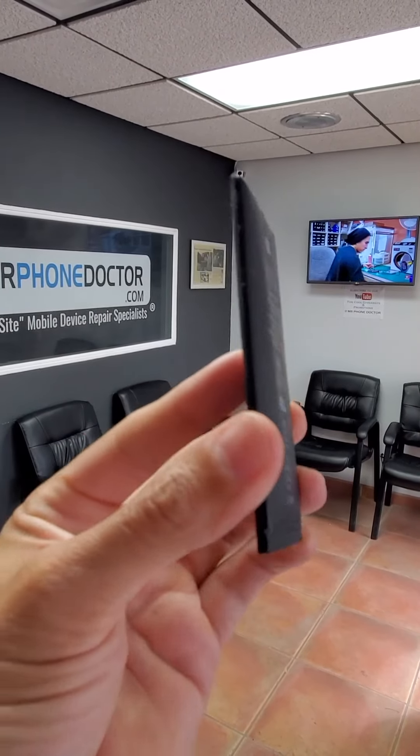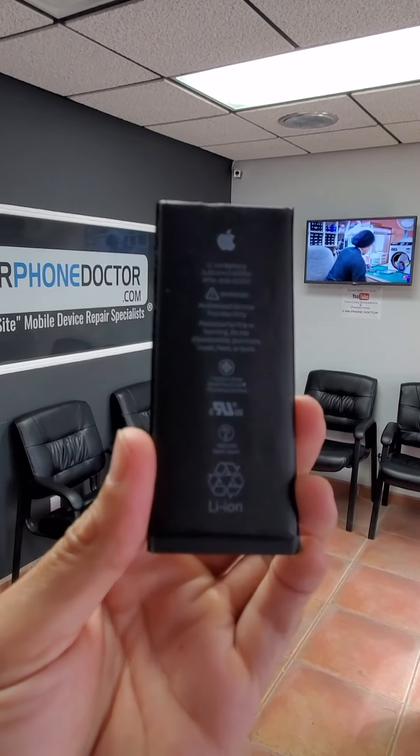Ooh, what do we have here? Another battery that ate too many bean skins. This time it's an iPhone battery. Let's open them up to see why it stopped working.